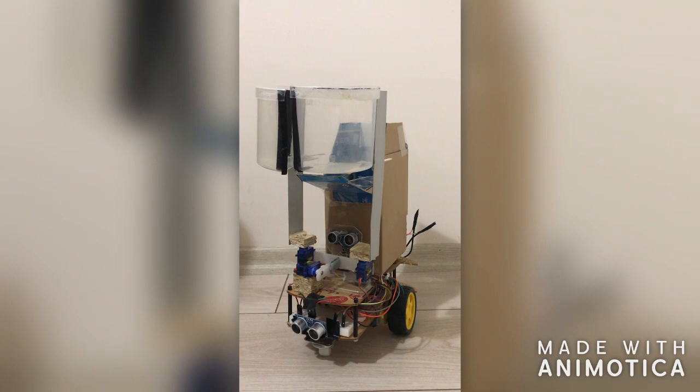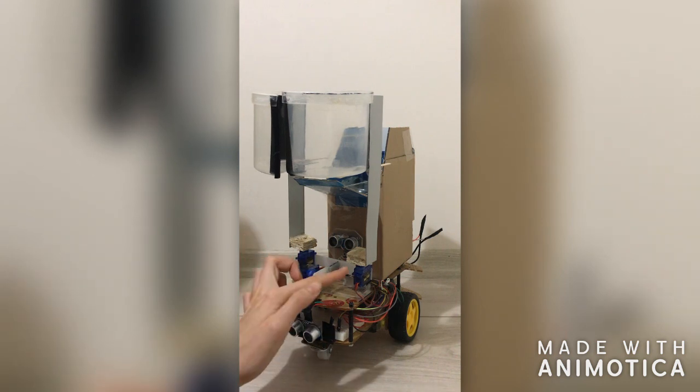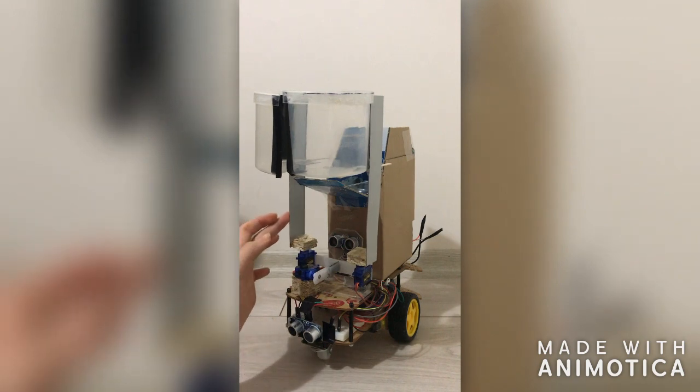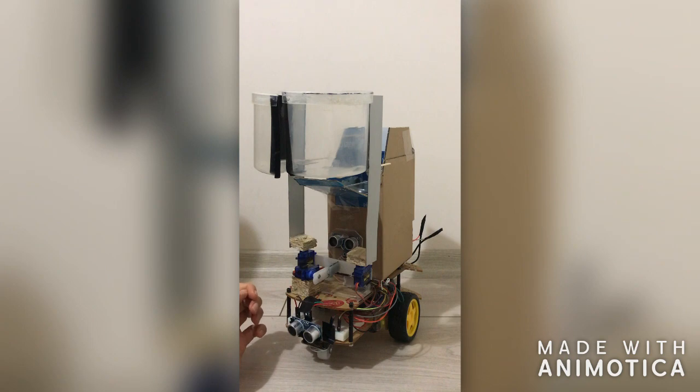For the structure of the system, a robot kit was used. For the garbage collecting mechanism, three servo motors, two sticks, and one plastic cup were used. Making the garbage collector mechanism was the most complicated part because some materials were not suitable, so I found different materials to complete the system.